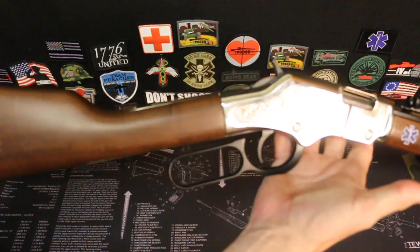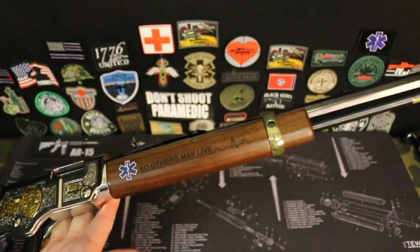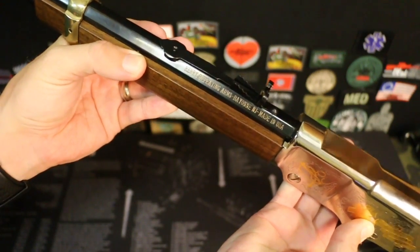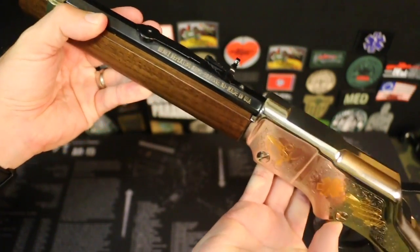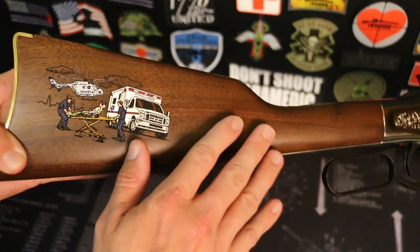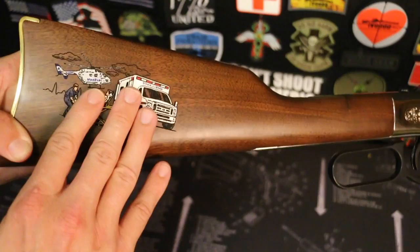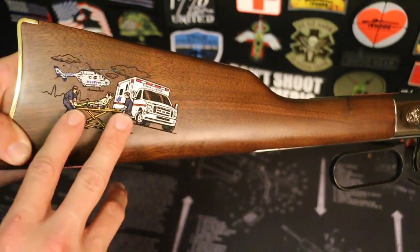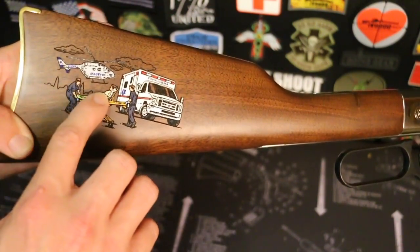Now this is just one example of Henry's rifles, and this is a great piece. It's all American-made right here in the U.S. Right here on our octagon barrel — made in the U.S.A. So we'll start right here with the stock. Beautiful American walnut. I think the stock is absolutely beautiful. You've got a laser-engraved image here, which is hand-painted. So you have a medical helicopter, an ambulance, EMT paramedic carrying a patient.